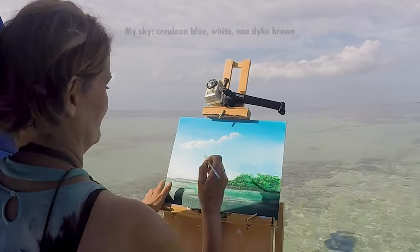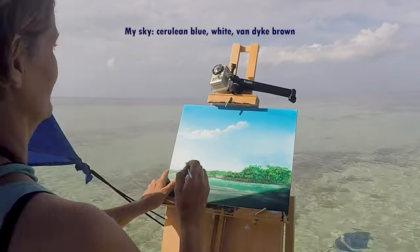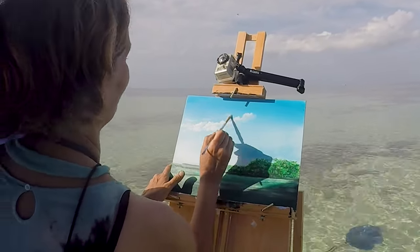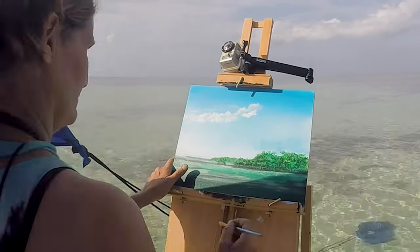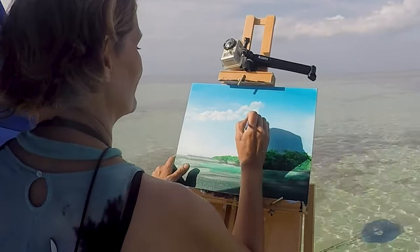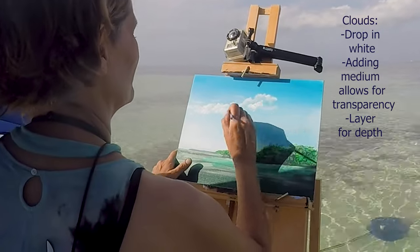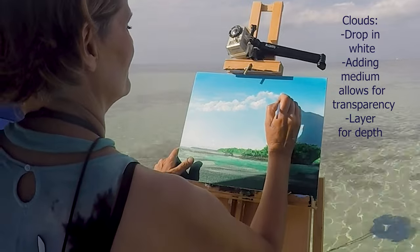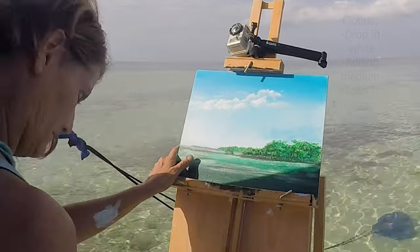My sky is a mixture of cerulean blue with white and a touch of dike brown to desaturate it. This gives a beautiful blue without punching the viewer in the face. The sky gradually blends lighter toward the horizon line. There are many ways to make clouds — I encourage you to experiment to find a style that works well for you. I'm dropping in the cloud shape and then adding medium to the paint for transparency in areas. Layering the white makes some areas more opaque and gives the clouds depth and three-dimensionality. Keep your edges soft and try to avoid making a precise pattern so your clouds remain organic.